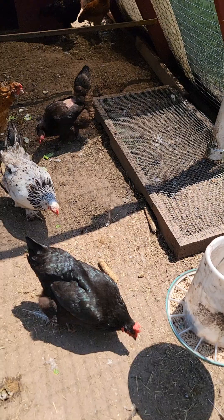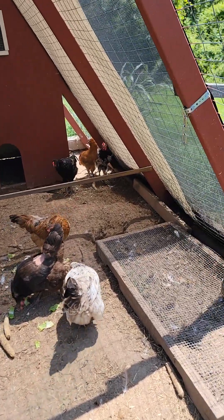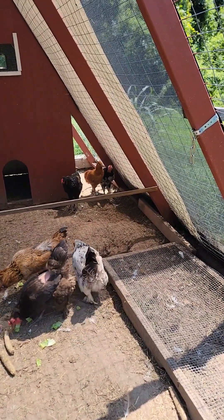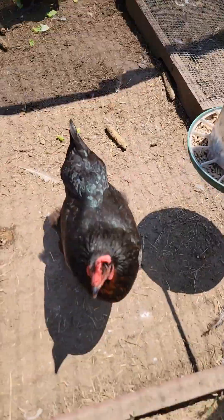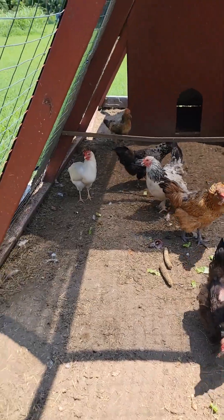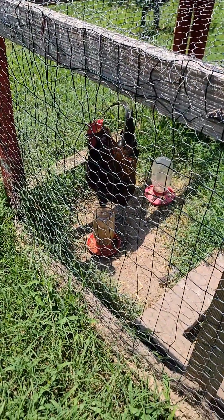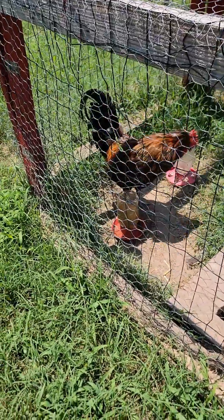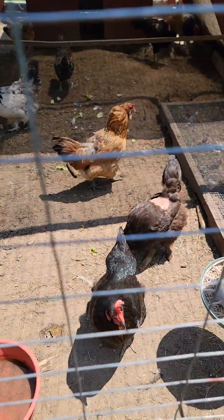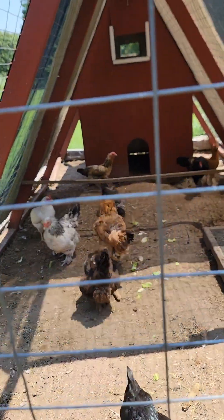Going to have some BLTs for lunch. Had some leftover lettuce from the BLTs and brought it out to the girls. Our three pullets are looking great back there, getting nice and big and fitting in with the rest of the coop. There's Blue - we got everybody moved into one coop except for Mr. Hawk, our rooster. He pulled off all the feathers on the black chicken, and Coco back there has no feathers on her head.